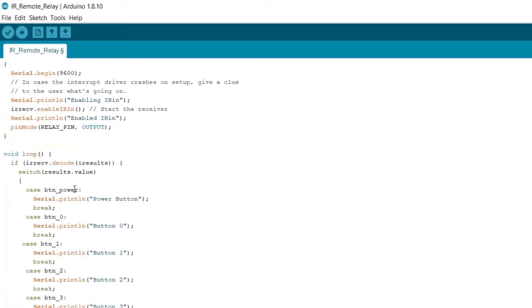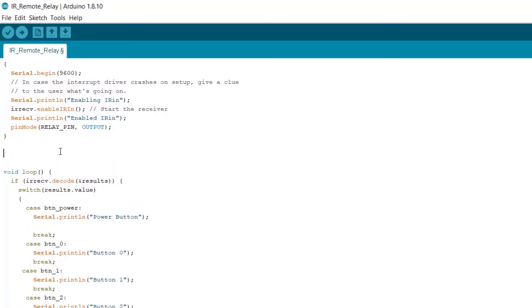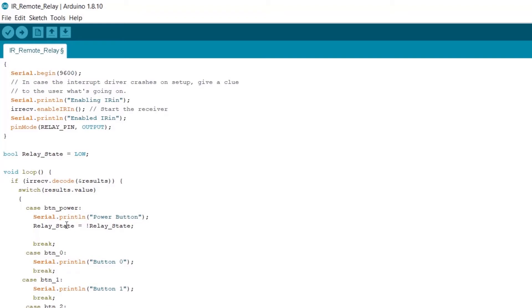In the loop function, in the case of button_power — which is basically the power button press — what we're going to do is change the state of the relay. We're going to create a global variable and it's going to be a bool called relay_state, set to LOW. Then here we want to flip the state: relay_state = !relay_state. So if it's HIGH it goes LOW, and if it's LOW it goes HIGH. Then we digitalWrite to relay_pin with relay_state. And that's it!